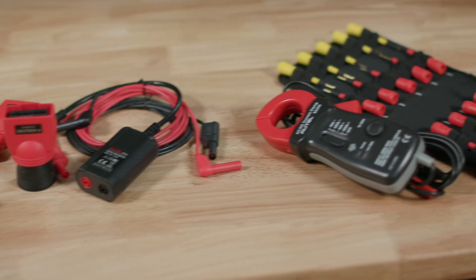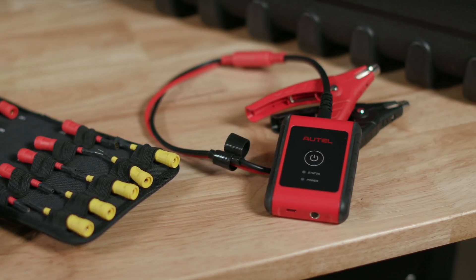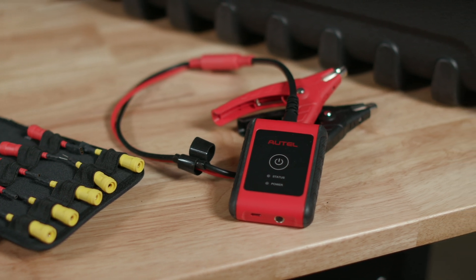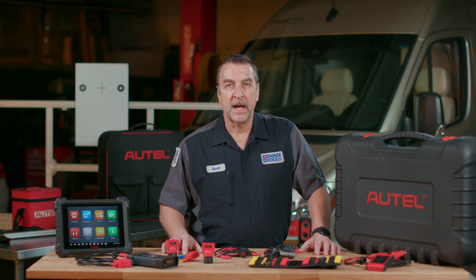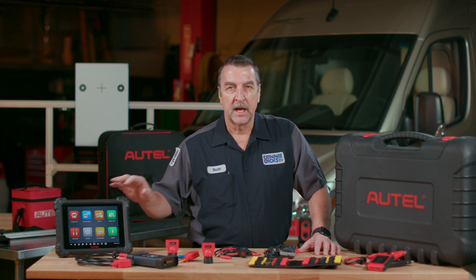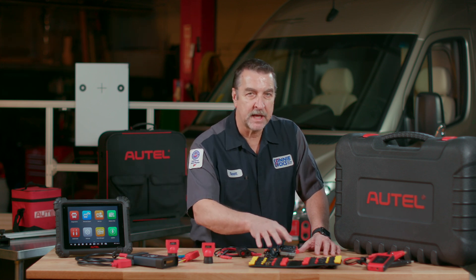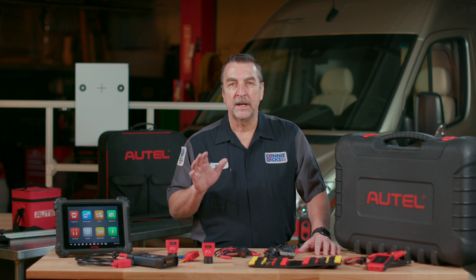Now within the tool package and convenient storage case you get all of this: the MS-909CV tablet, the MaxiFlash VCI, multiple power adapters and USB cables, a Deutsch-6 and -9 connectors, a Uni-4 universal OBD connector, a MaxiBest 200 for battery testing and a 400-amp current clamp, 4mm test leads, probes and alligator clips, and a DM-100 digital high-impedance multimeter, which allows one to perform electrical circuit testing right on the tablet. This kit is set up to let you hit the ground running, ready to attack diagnostic challenges on medium and heavy duty vehicles.